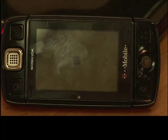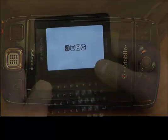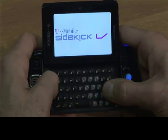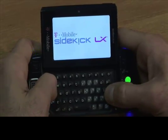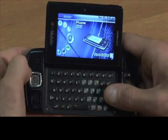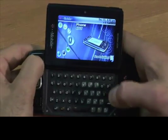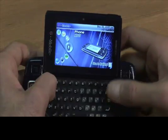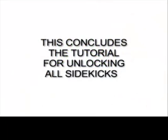If your SIM card is in your phone, the Sidekick will boot up. A Waiting for Activation screen might show up. If it does, hold the Menu key on the top left corner and press the L key at the same time — that will bypass the waiting for activation screen. And that concludes our video tutorial on how to unlock your Sidekick.